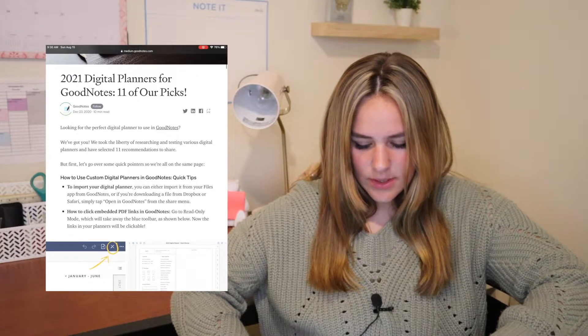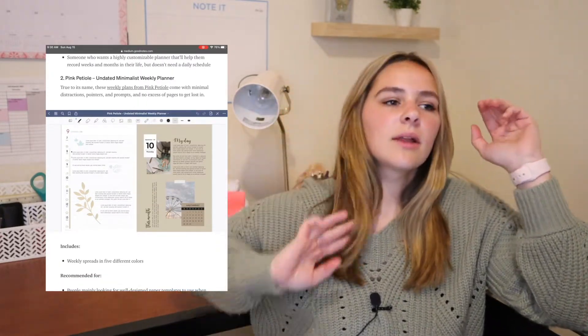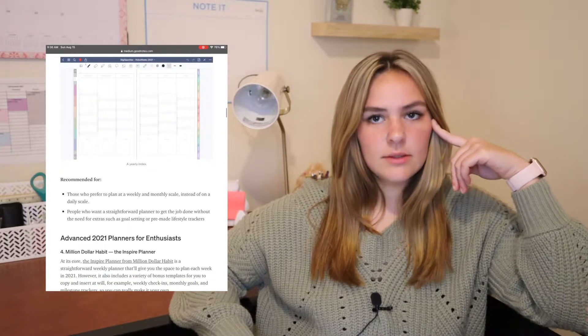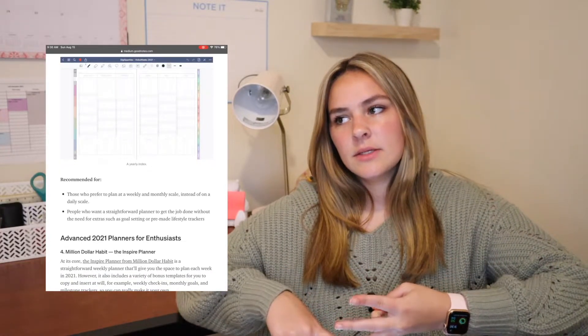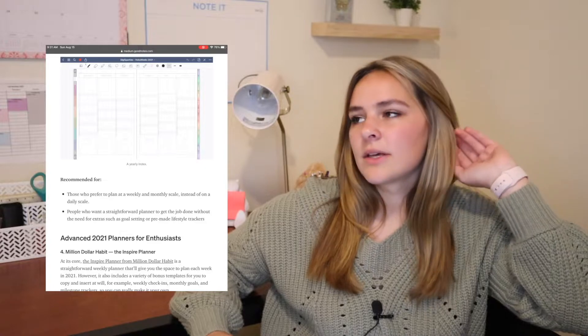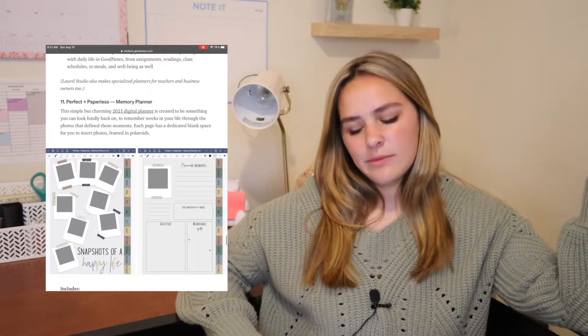I'm looking at a blog post that lists 11 planners. I remember finding one I liked before but I can't remember where. I definitely want a planner with monthly, weekly, and daily spreads, with an hour-by-hour view, and some other linked sections for planning meals or workouts. I also don't know if I want a dated or undated one. I'm going to try to find the original planner I liked.